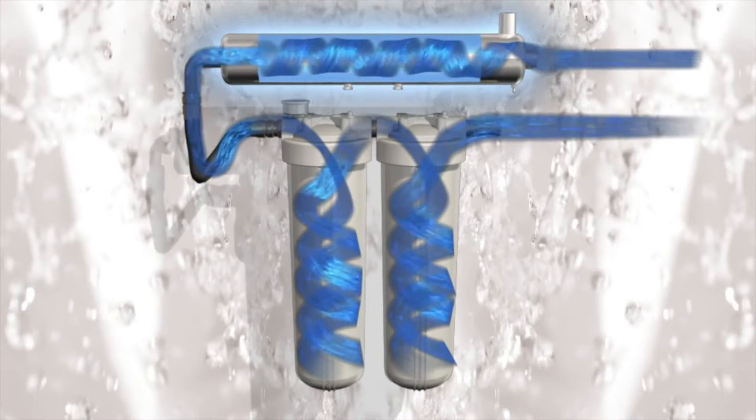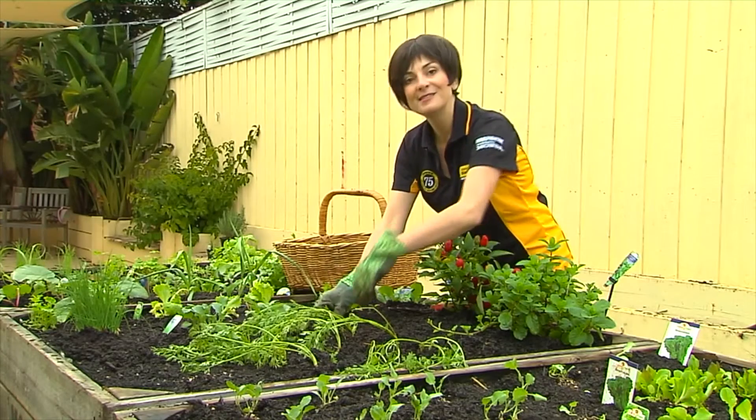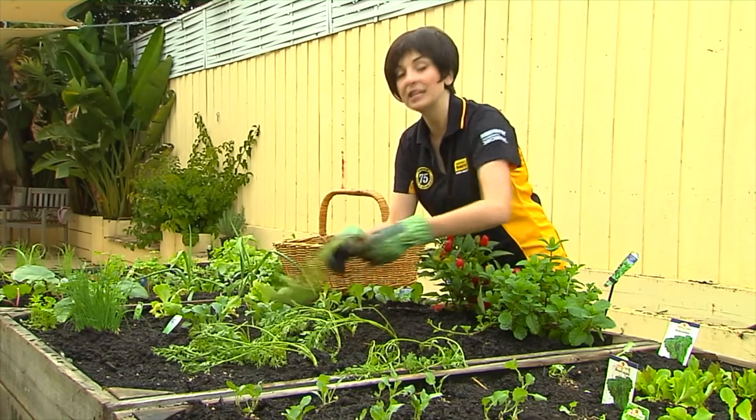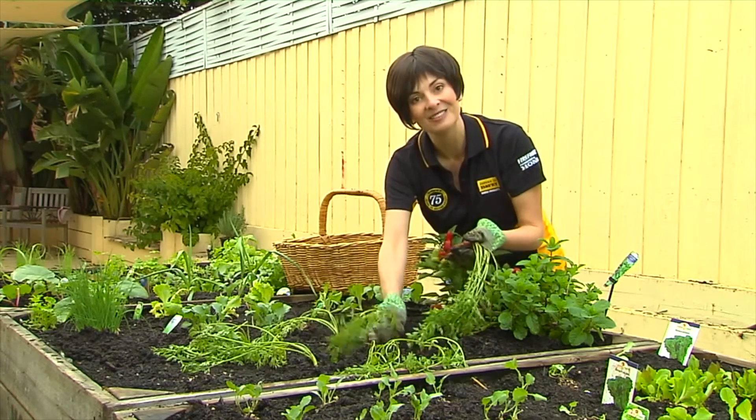Davey SteriFlow kits combine a UV system with two stages of filtration to remove any fine particles or cysts prior to UV treatment. SteriFlow produces absolutely no by-products, so you know you're looking after your family and the environment.